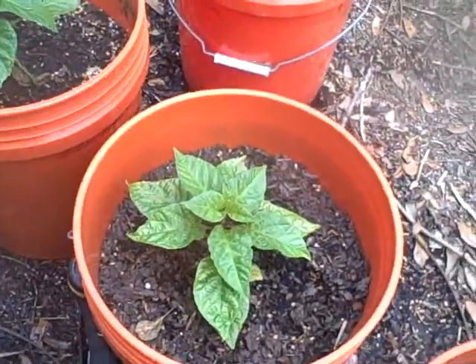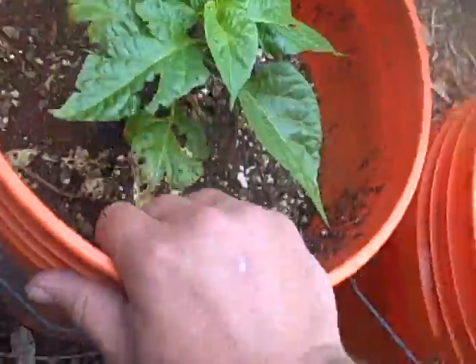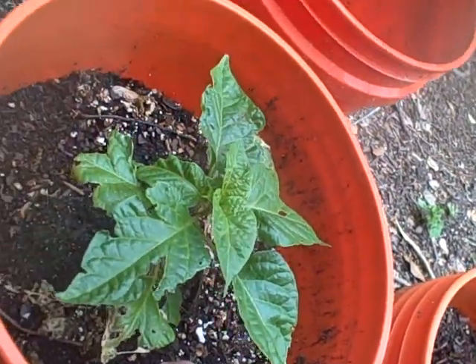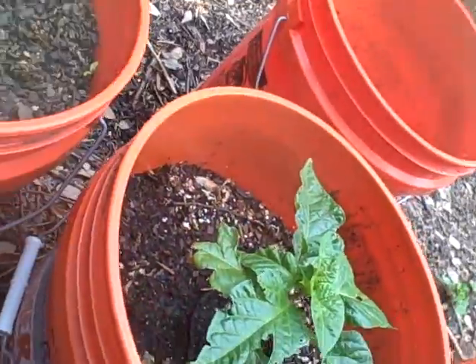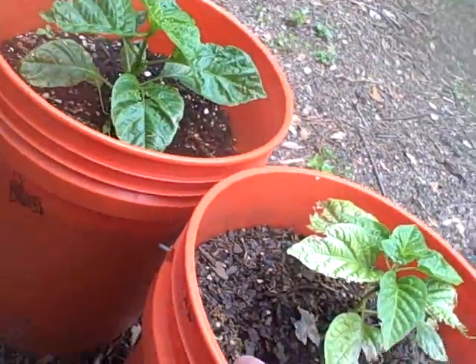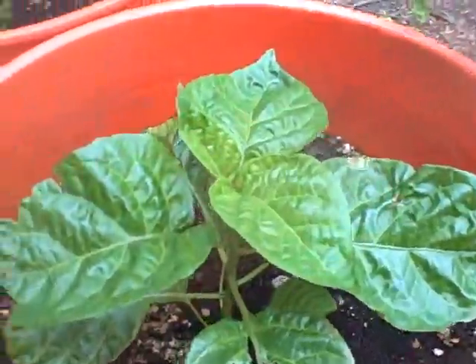This is a Carolina Reaper. This is another Caramel Moruga — you can see bug munching. Anything that can go wrong... it's been a sucky year so far, but we're still going. This is a Chocolate Brain Strain. Bubblegum F4 — those are doing alright.